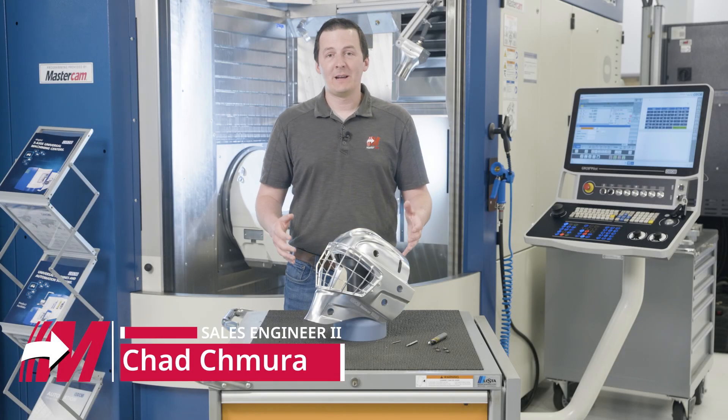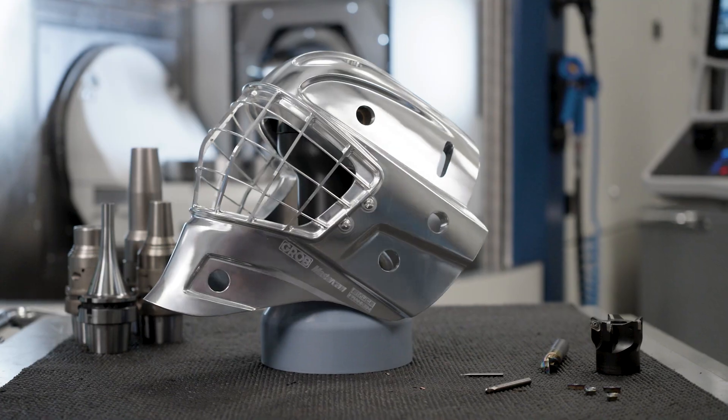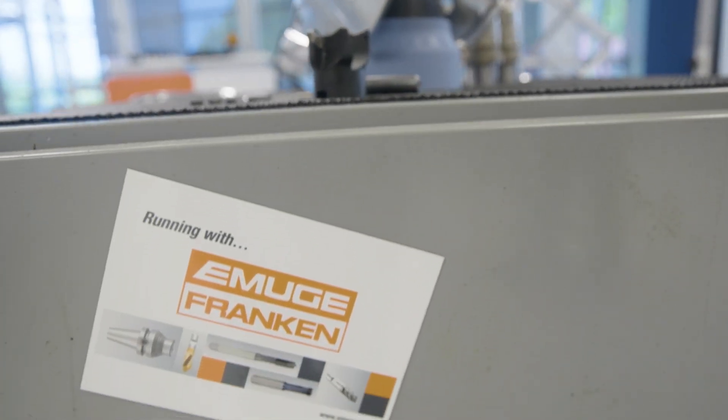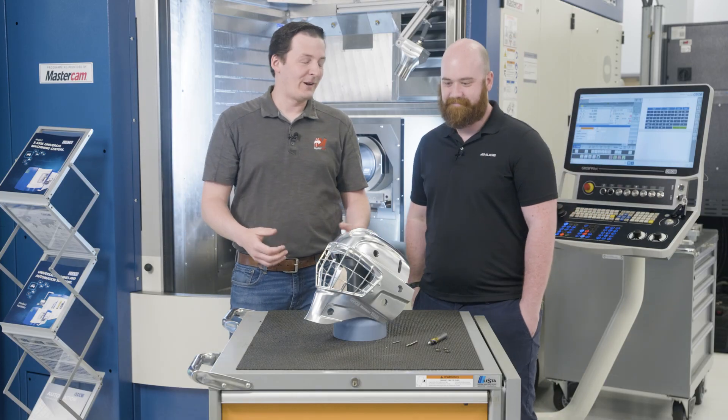Hey guys, we're here today at the Amugi Fronken facility. Super excited — we're talking about the finished Goldie Mask project here. Today I get to talk to Evan Duncanson from Amugi Fronken. Thank you for coming, and thank you for all your help on this awesome project.